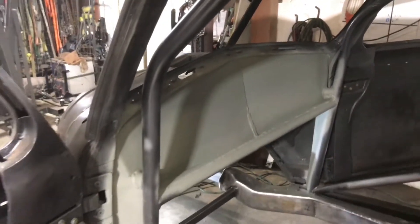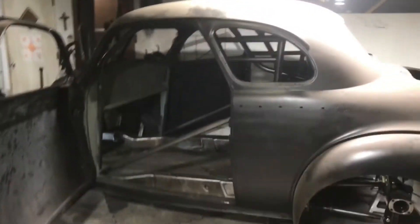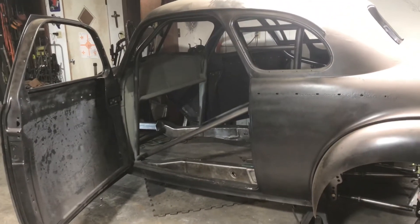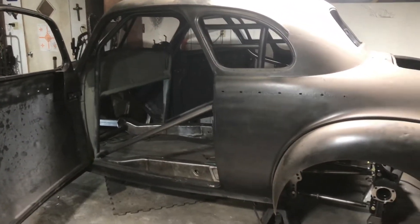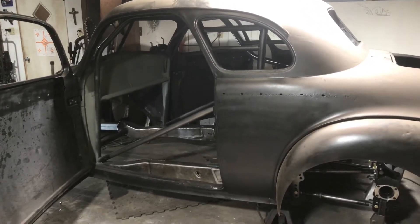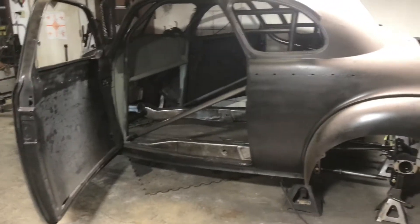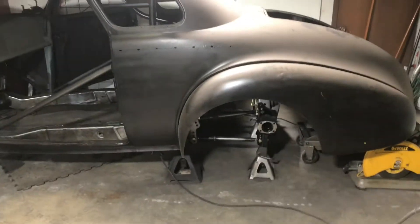This top edge up here I'm actually going to plate across and seal that off real well once the dash is in, just to help with that. It's coming along — first of January, I really enjoyed spending my Christmas holiday working on this thing and getting everything back up into position. Getting the roll cage welded back into the frame — from here on out everything is going to be permanently welded in place.